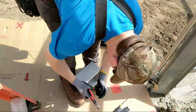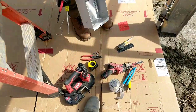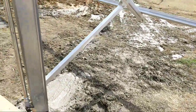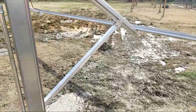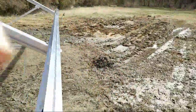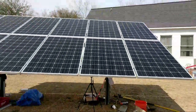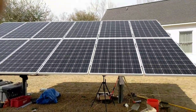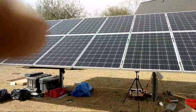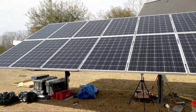We're following NEC code 690. Question: will the west bank make more than the east bank? It's site-specific, but we do have some trees heavy on the morning side and nothing on the horizon to the west, so I predict this west array will make a little more. The customer has two charge controllers that log total production, so from tomorrow on he can tell us — we'll check back in about six months.